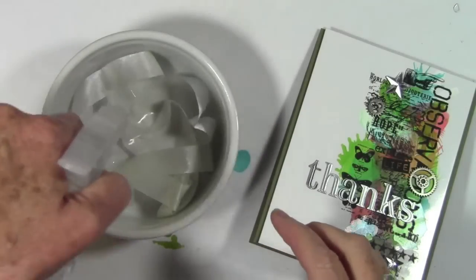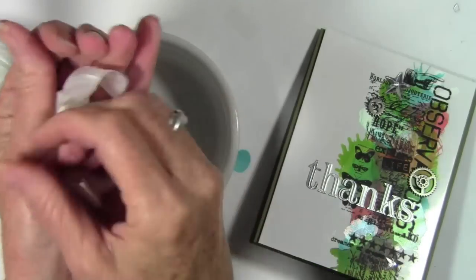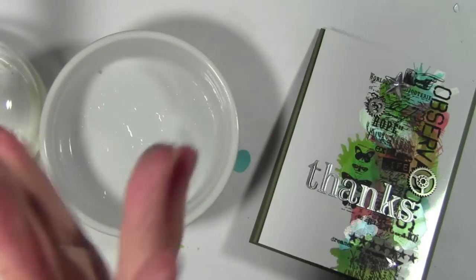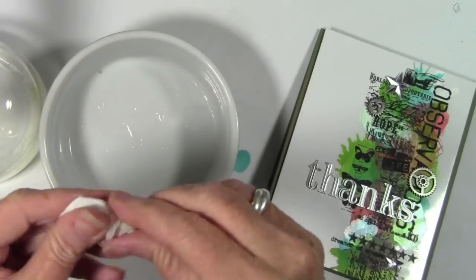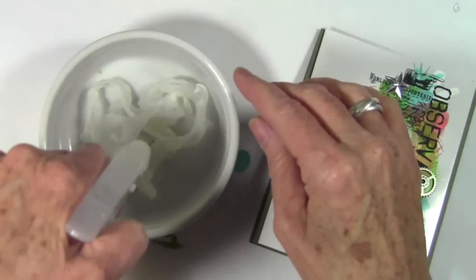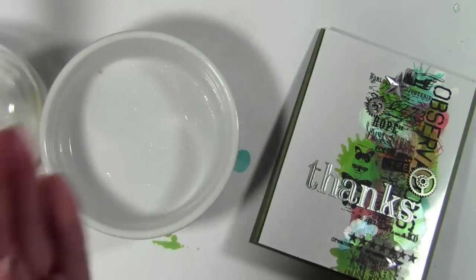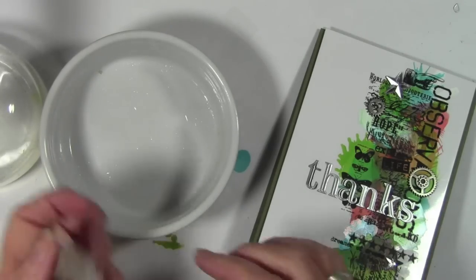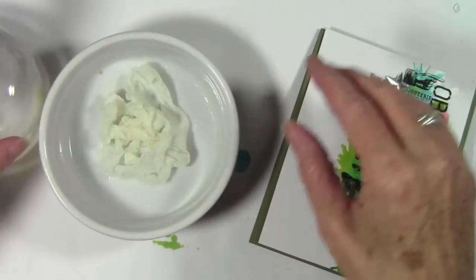I thought it would be really pretty to add some crinkle ribbon to my card, so I've just squirted it with some water and I'm rolling it up in my hands to get it to wrinkle up. This also helps get rid of the lines that come from the cardboard packaging. I'll do this a couple of times until I'm happy, then lay it into my dish.